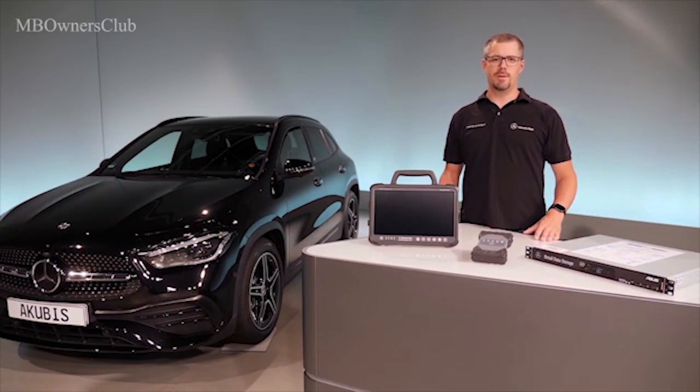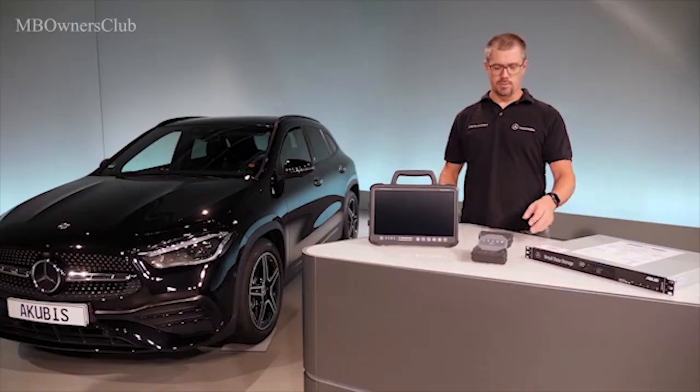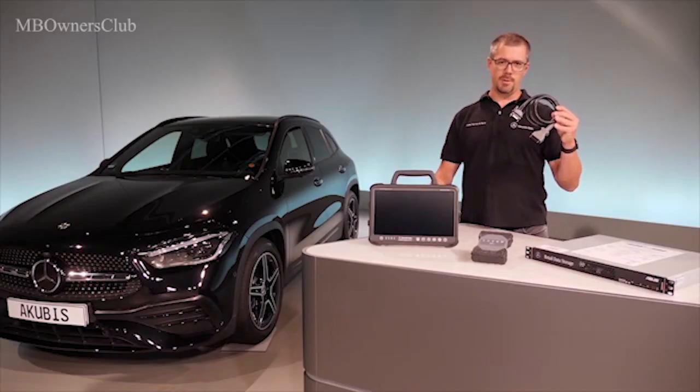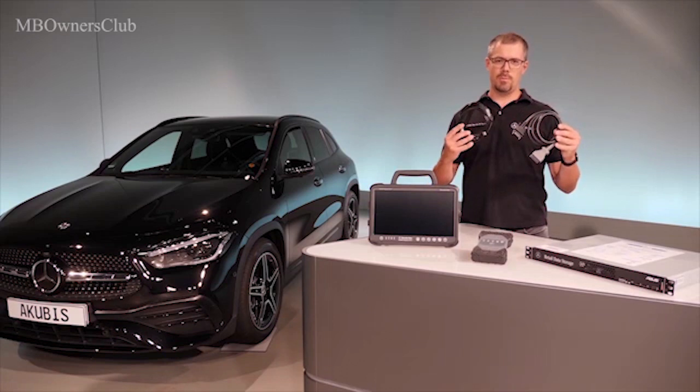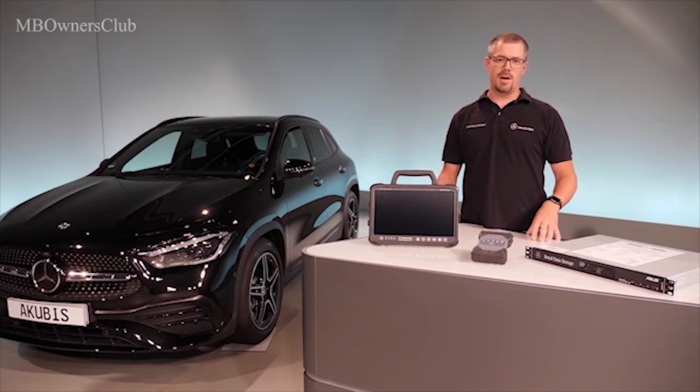Zentri Diagnosis Kit 4 consists of the Zentri Diagnosis Pad 2 and the Zentri Diagnosis VCI. The package contents include the OBD cable and a USB cable to connect the Zentri Diagnosis VCI to the Zentri Diagnosis Pad 2. Other cable adapters are also available.